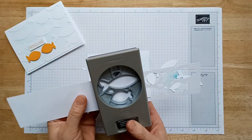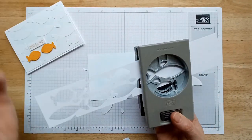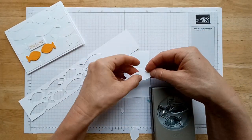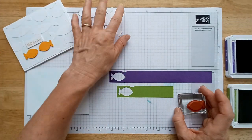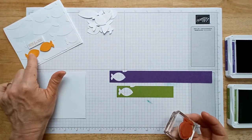I'll flip it and do it again. This punch comes with little fins you can glue onto your fish — that would look adorable — but I'm not going to take the time to do that. Keep your white fish off to the side so you don't get ink on them.